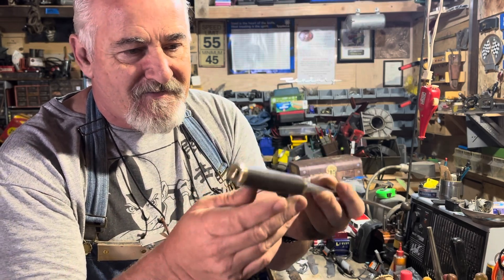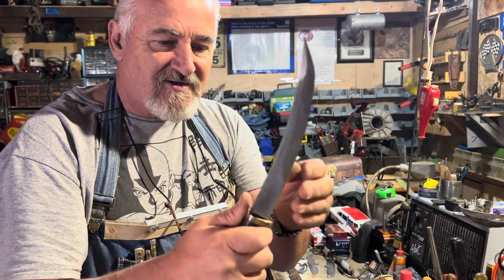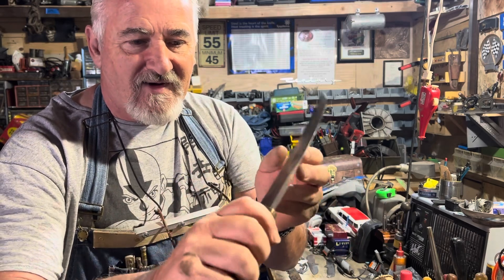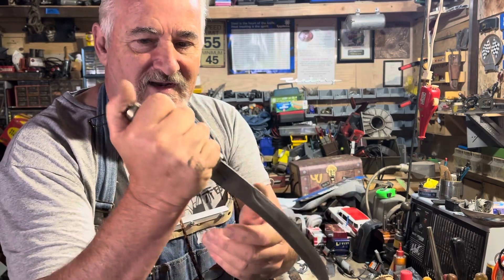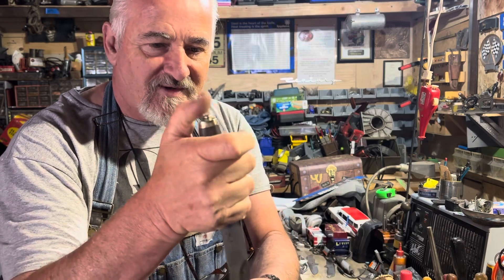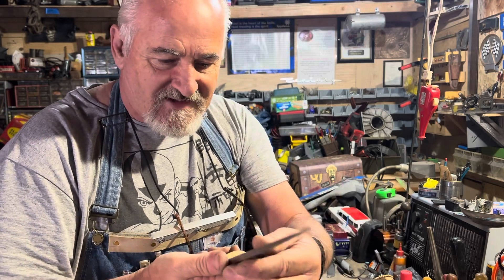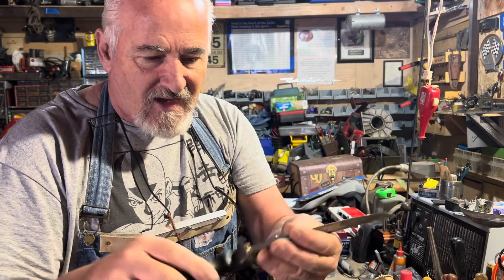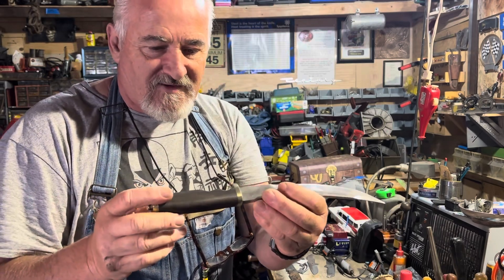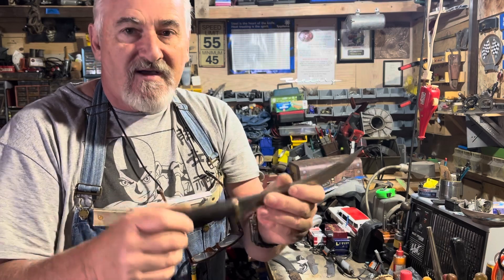That's one of my newest creations for a client. It's got the finger guards, and I wrapped that around so you can hold it in different positions — you know, if you're going for an earth position or a saber position. Anyway, one of my newest little creations.